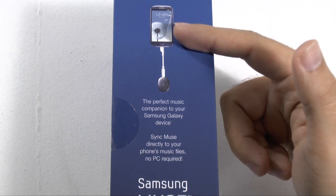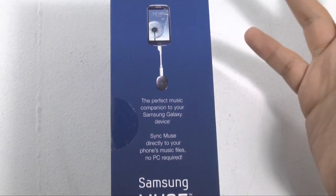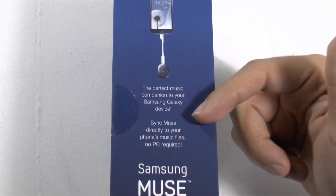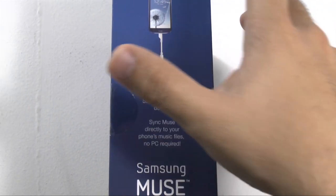So you can get it from your S3 or Note 2. I believe it should work with technically any phone that has USB — we will do that after the unboxing and check that out. You can sync music directly from your phone, no PC required, so that's pretty nice.